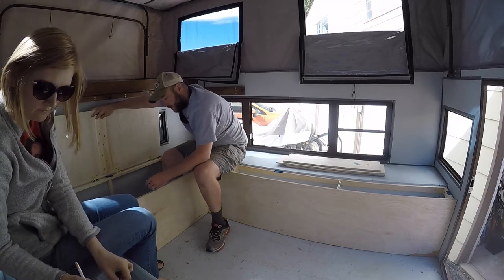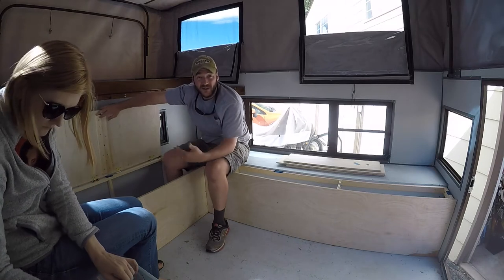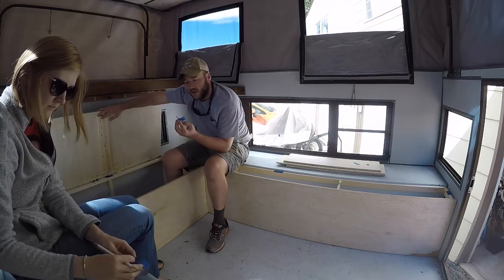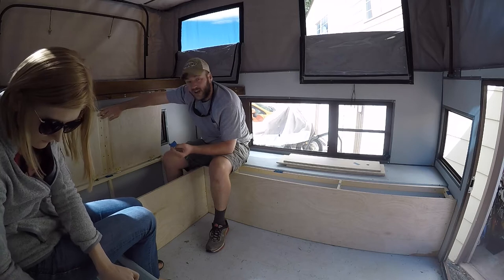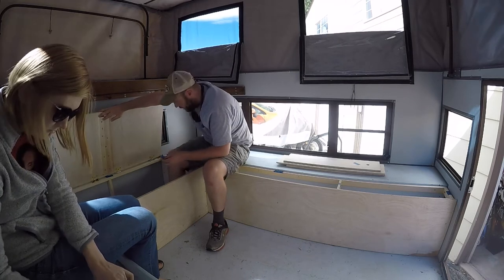Before we take out all these pieces we're just putting numbers on all of them and I made a little map so I can make sure I put them all back where they came out. Although a lot of them should be very similar heights and stuff, I made slight adjustments — that's how I got it to actually fit in the camper.